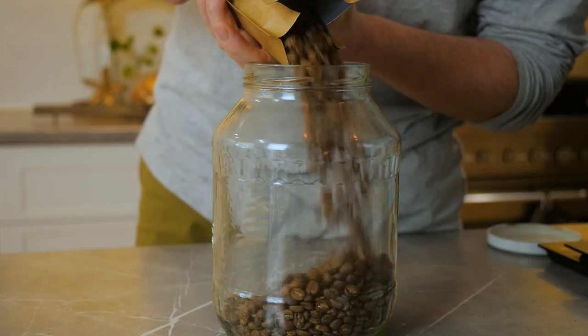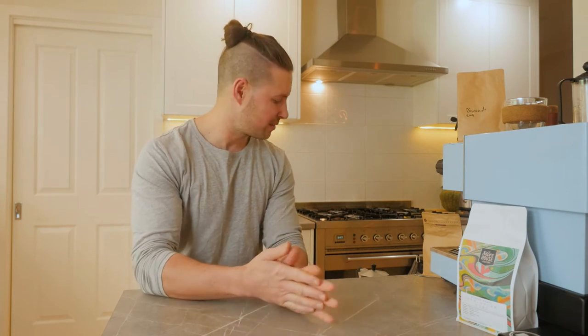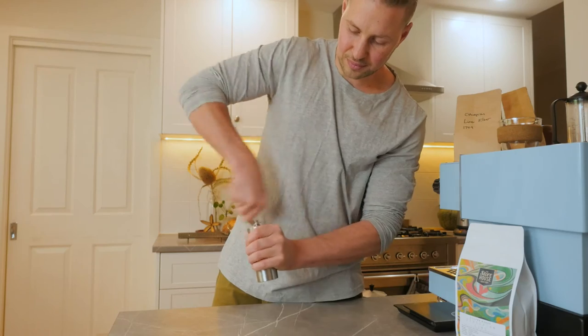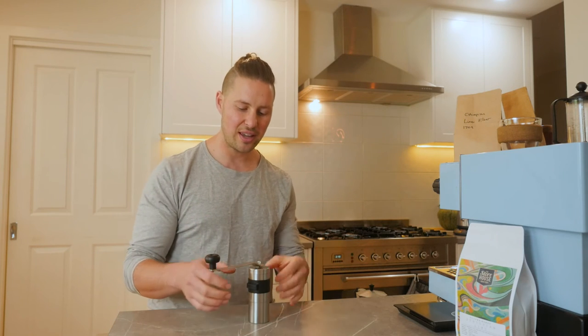Firstly we're going to want to grind our coffee beans just the tiniest bit coarser than you would for a standard espresso machine. So let's get some fresh beans in the grinder and get grinding. As always with a hand grinder, grind until you feel no resistance against your hand.